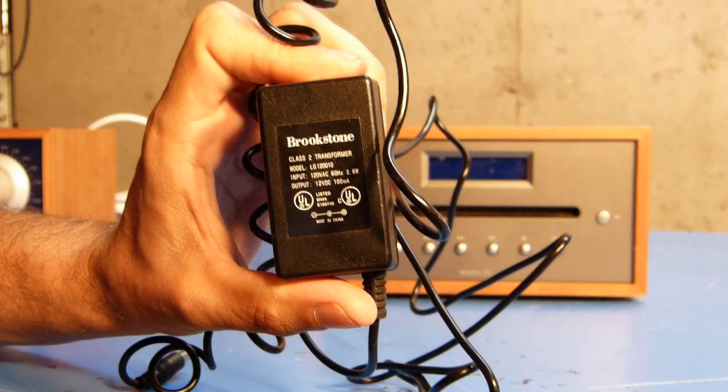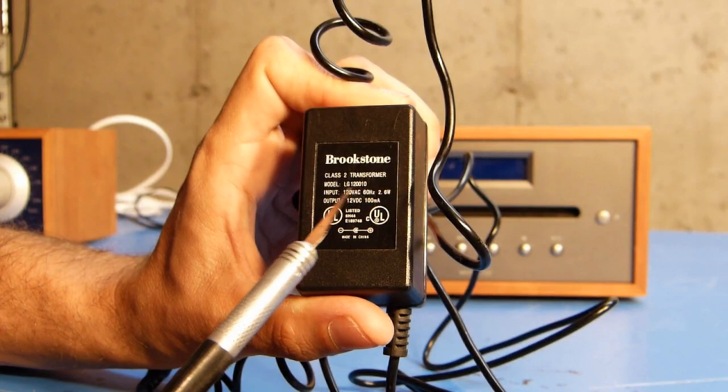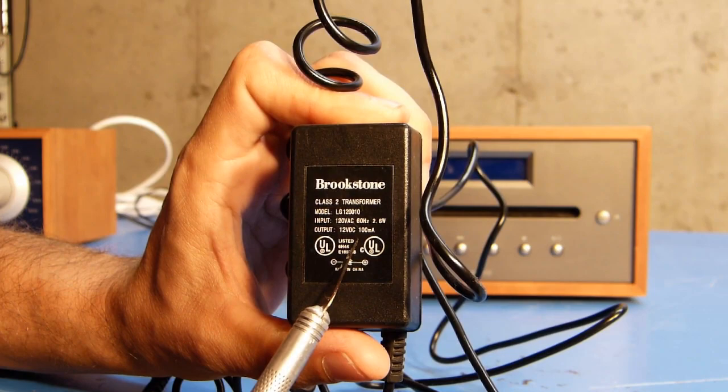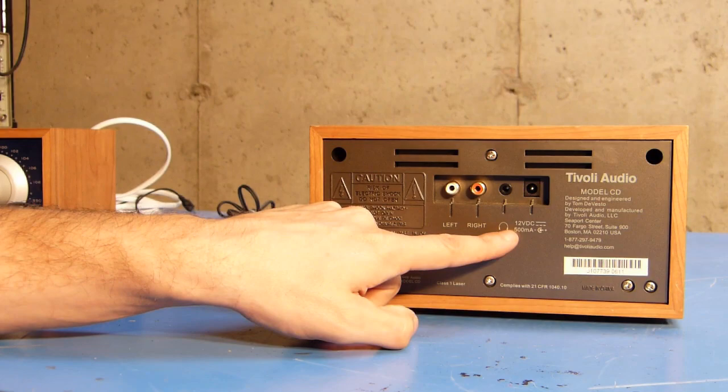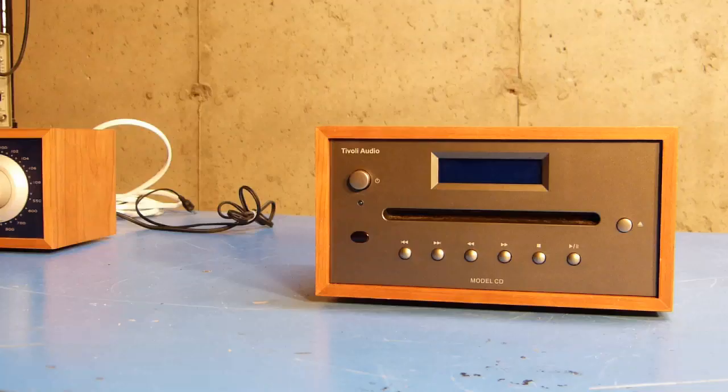Getting a closer look, you should be able to see right there that the output is 12 volts DC at 100 milliamps. And 100 milliamps is not very much — that's not going to supply enough current to run something like this. I turned it around on the back and it tells me right here that this thing wants 500 milliamps.